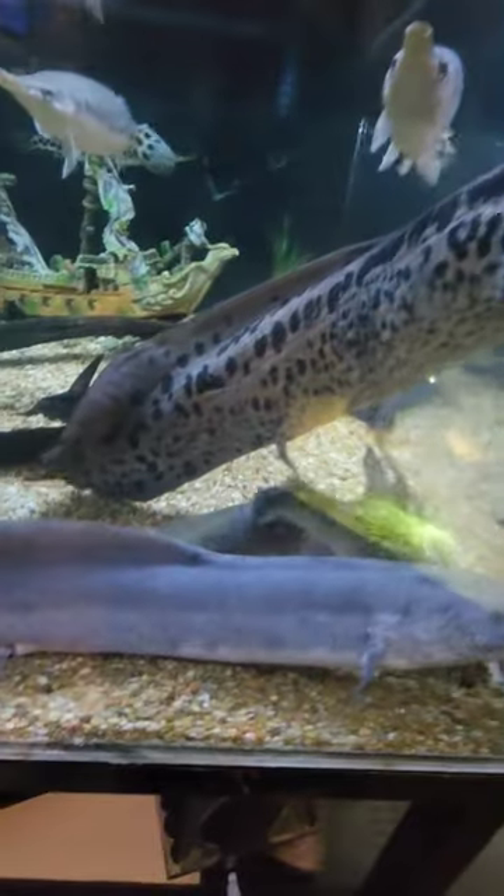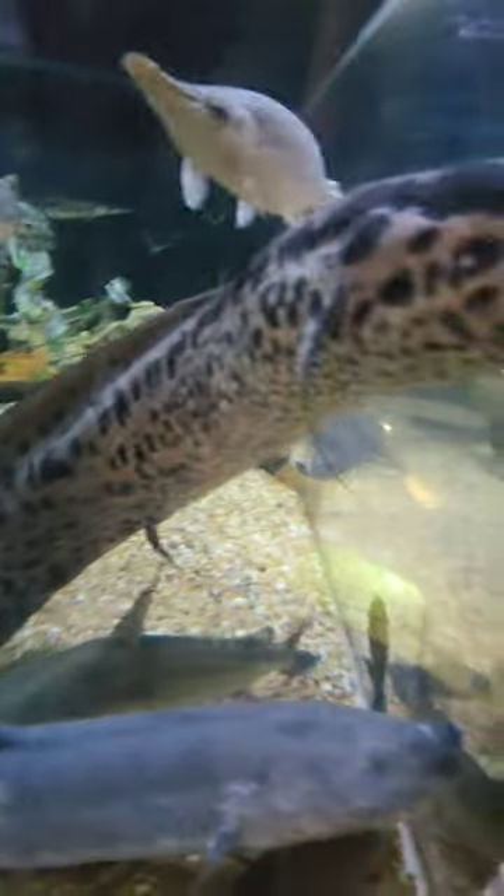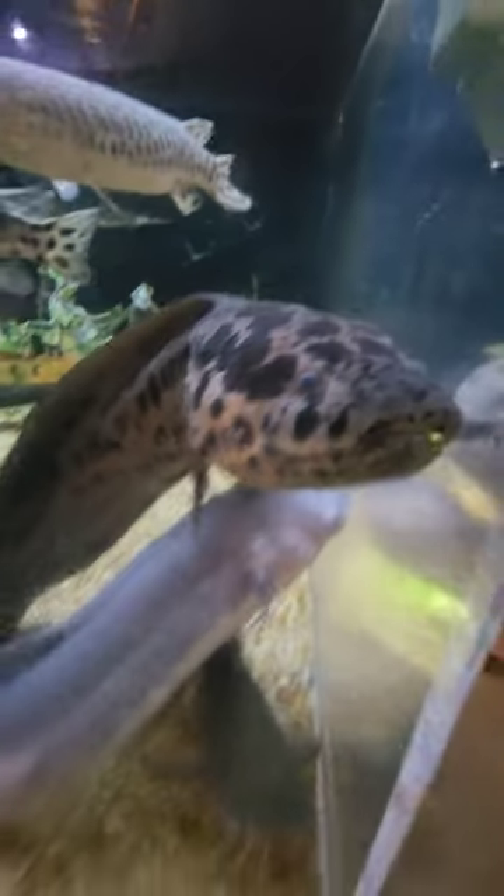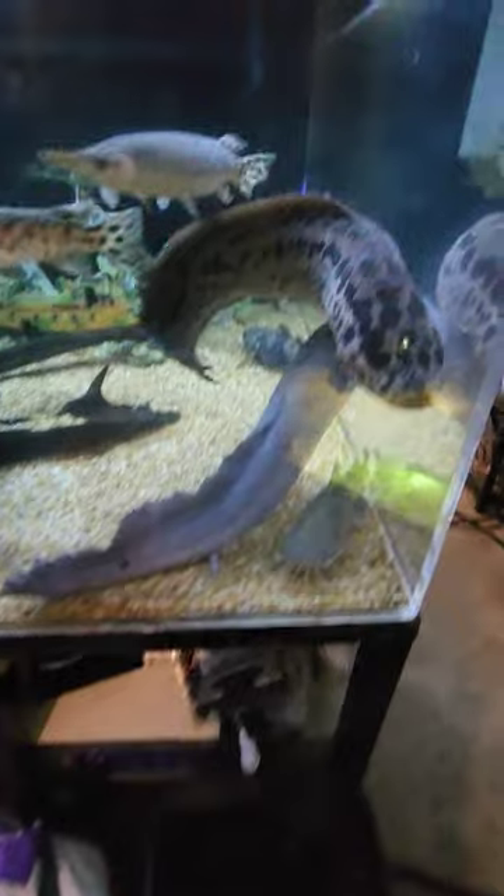We only have the two lungfish in here, the two that got along with each other. They are healing back up. We got the tails growing back out, the arms growing back out, and pretty soon here I'm going to re-home both of these guys.